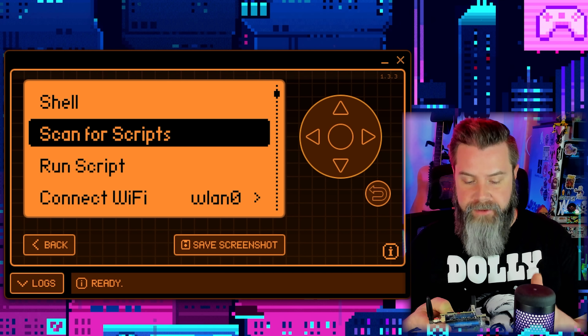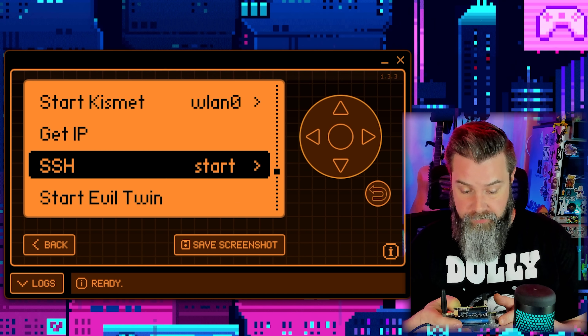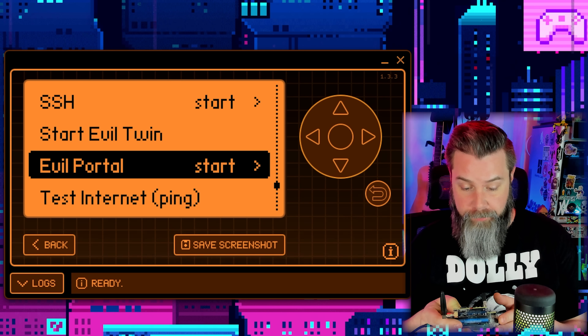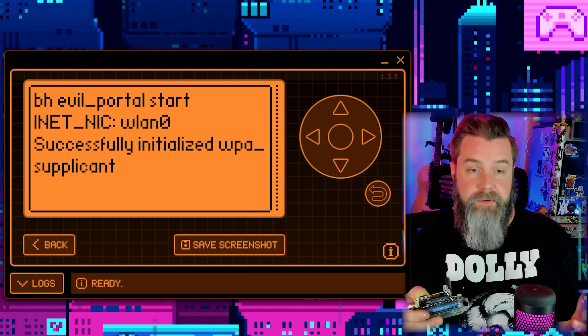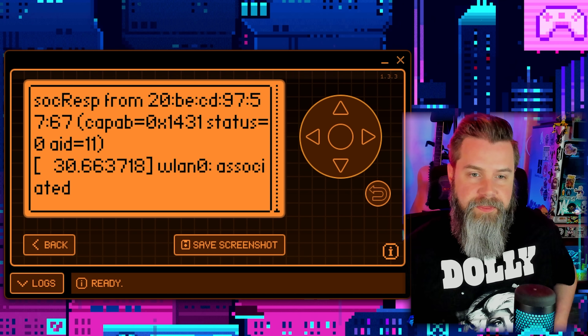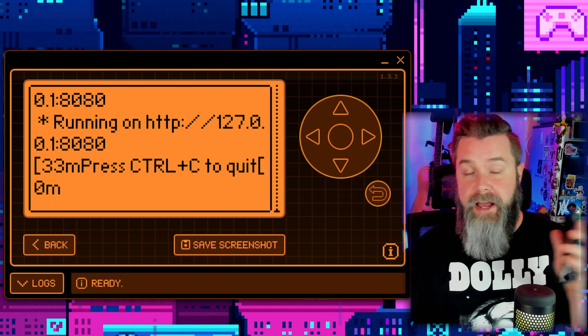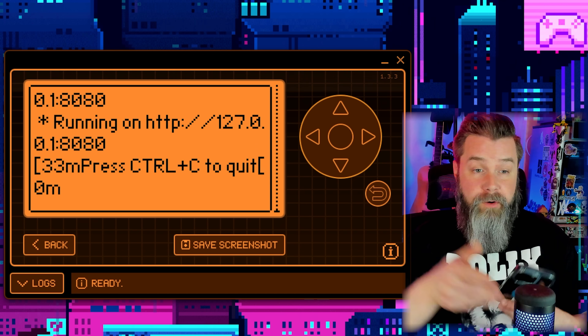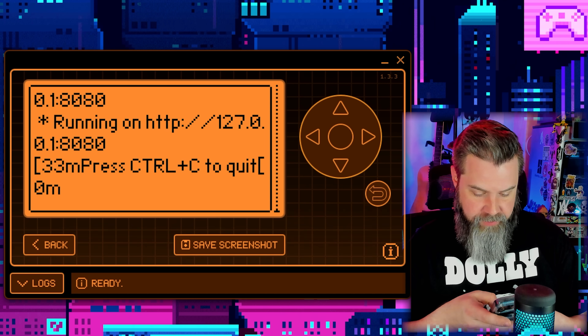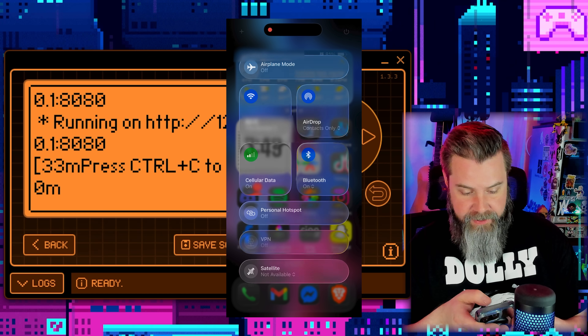Now let's straight up run an Evil Portal so we can see what it looks like. Scroll down to Start Evil Portal and click Start. It gives itself an IP address, and in a second I'll pull out the phone of science. It's running — awesome. Let's start recording on the phone.